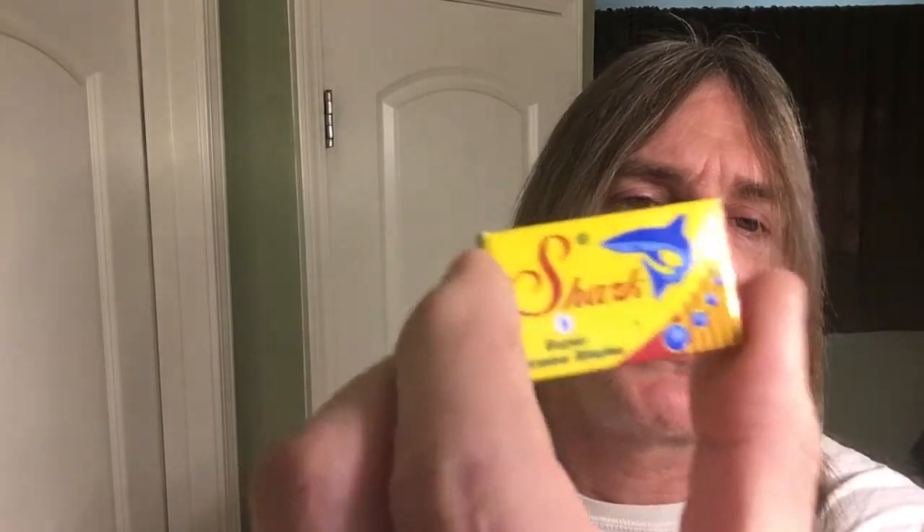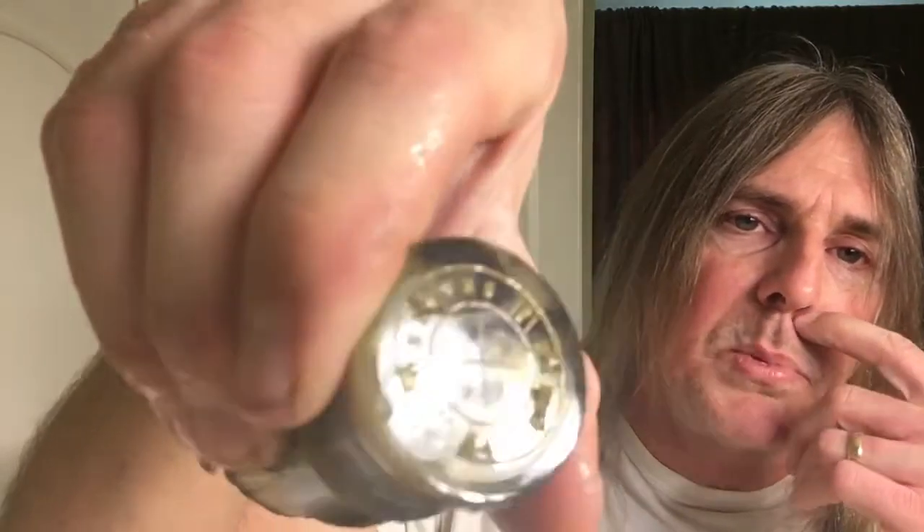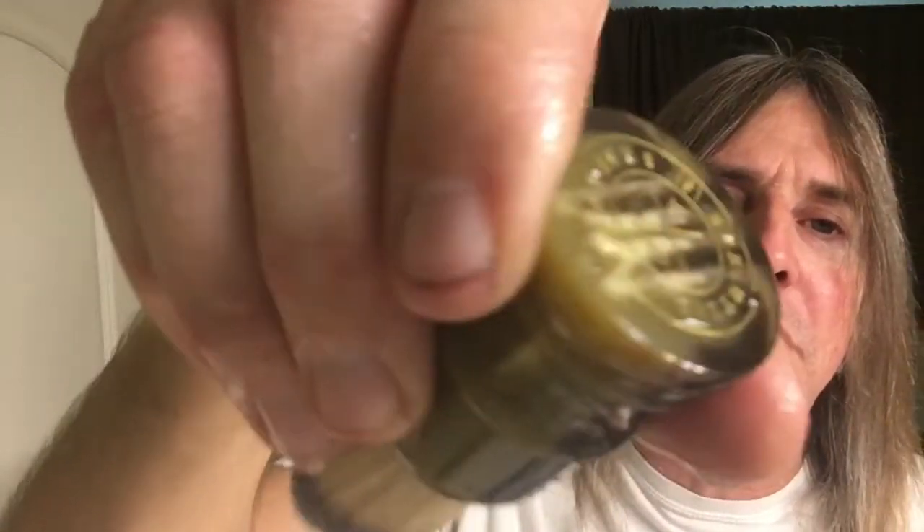The Timor closed comb is similar to an Edwin Jagger DE89 and a Merkur 34C HD — very nice, very efficient, very comfortable razor with nice knurling on the handle. First time using one of these today is the Shark Super Chrome blade. Also the Steph Baxter mixing bowl and the medium jock brush, both from the Executive Shaving Company — it's a synthetic brush.